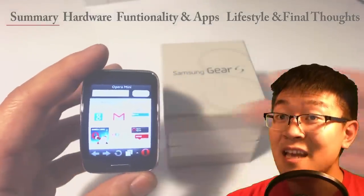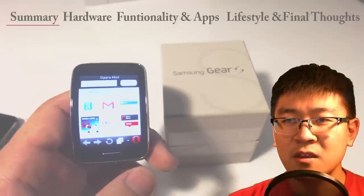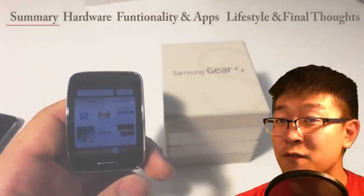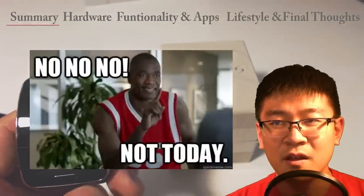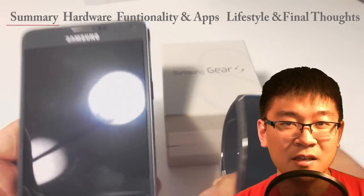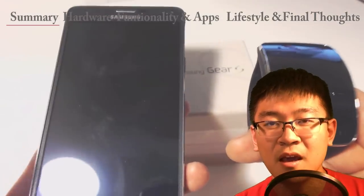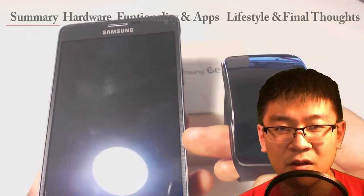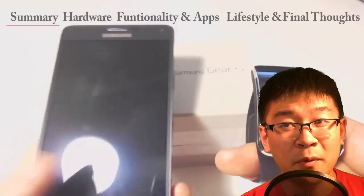It does come with a web browser — you have to download it. If you were thinking you were going to purchase the watch by itself without a phone, you're going to be in for a rude awakening. You do need a smartphone — at least a Samsung device — to help manage the watch, because it still kind of requires you to run the main operating systems. The watch doesn't have a proprietary app store.